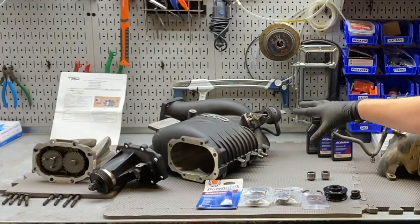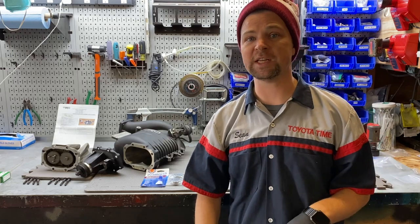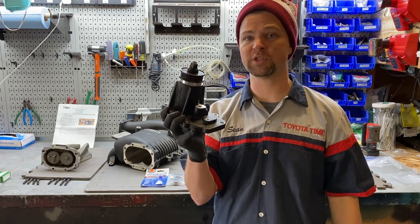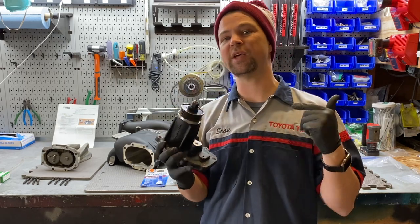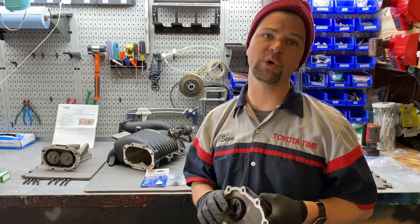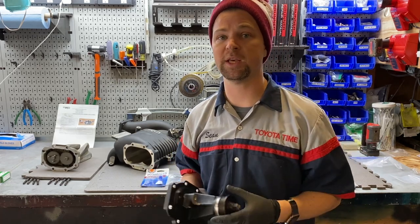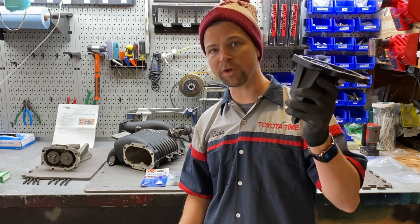We have two separate housings of the same generation supercharger that are a little bit different. We're going to show you what's needed on both to replace the needle bearings. If you want an in-depth video on rebuilding the nose cone, click the link above — we go into great detail on replacing all those components. This video is really going to focus on how to press out and install the needle bearings that guide the rotors inside the supercharger housing. When you buy a rebuild kit, you'll get all the components to rebuild your nose cone and replace the needle bearings in the back of the housing.